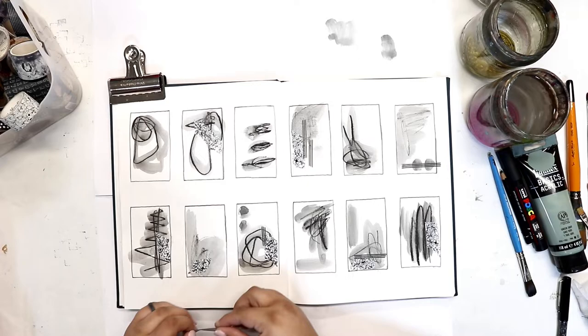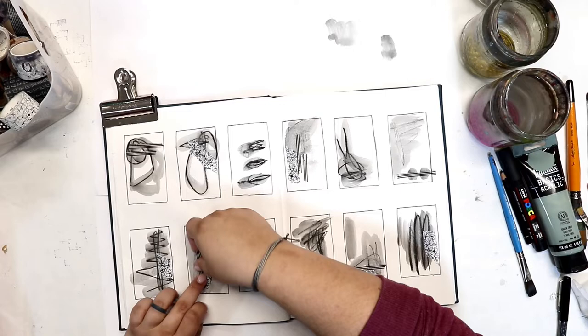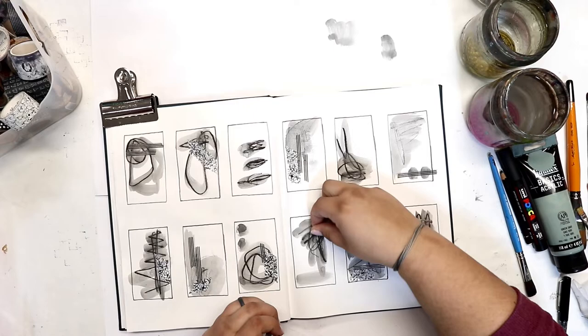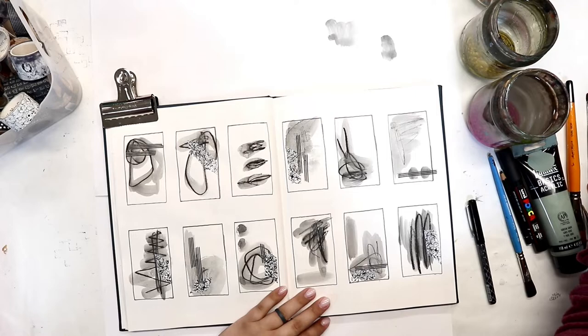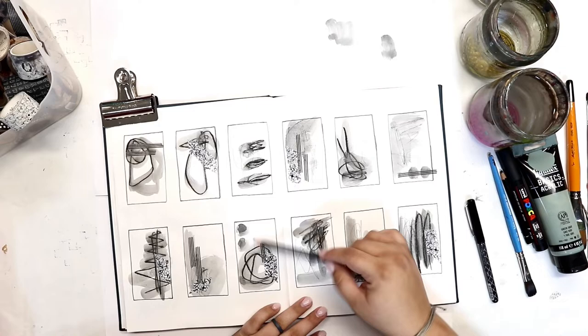Some of this will be covered later when we add different elements, but what really creates interest in our pages and in these individual little blocks is lots of layers. Even though we won't see everything we're doing right now, later on just little bits and pieces will poke through. As you're working, try not to think too much about the end result.